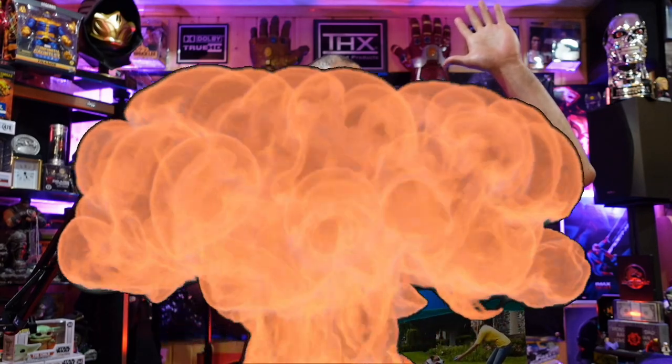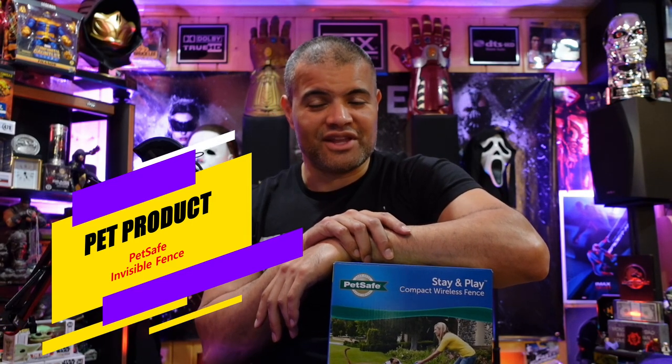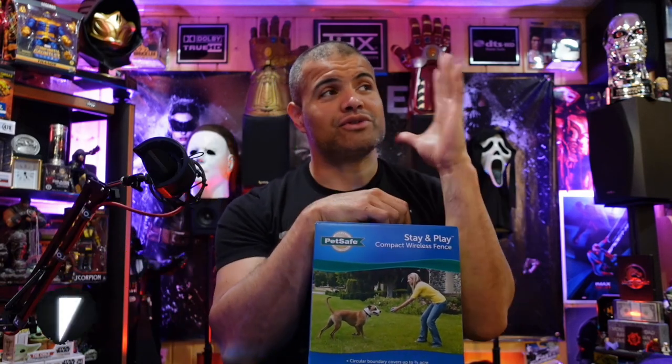What's up RAF gang, it's RAF in the RAF cave. Welcome back to another video guys. This is another pet device video for you — this is something that I purchased for the household.